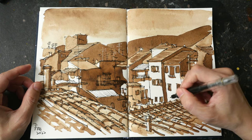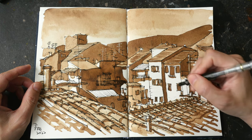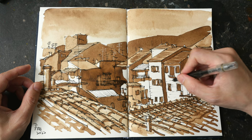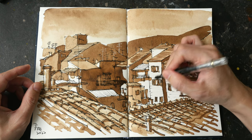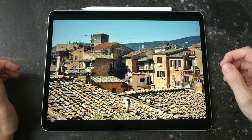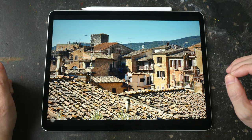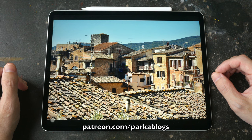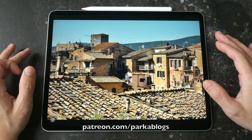Hello and welcome to another timelapse sketching tutorial. Today we will be sketching a rooftop scene using Daniel Smith's walnut ink. This is a tonal study sketch. This is the reference photo I'm using — you can download the photo from the link in the video description below. This video is the condensed version of the full-length tutorial I have made for my patrons.